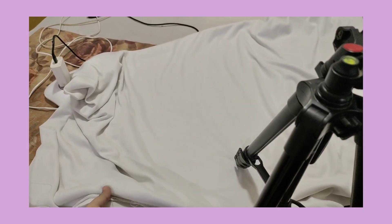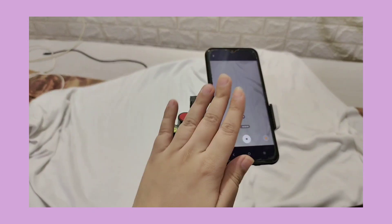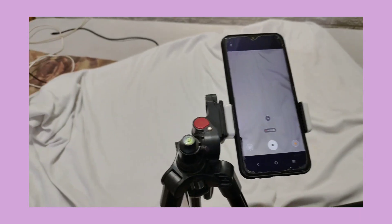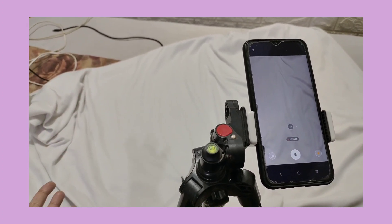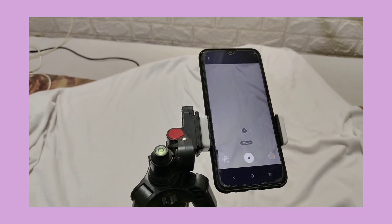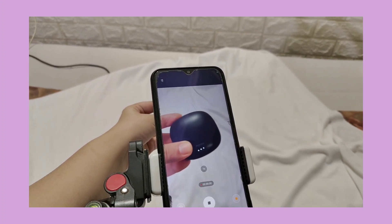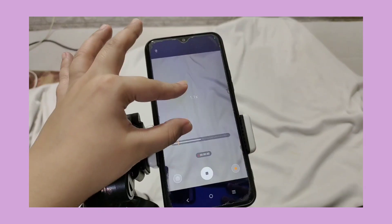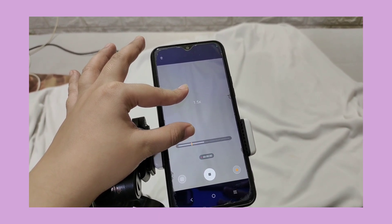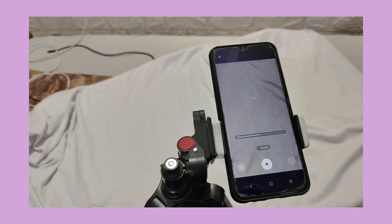Now let me show you how I do a product shot. When I have a product shot, I use this white cloth, which you can easily get on Amazon in many color options. You need a tripod stand and your ring light. You can put a table here and shoot directly, or you can place a cloth on your bed. For example, I place the product here and shoot it the way I want — you can zoom in a little if needed.